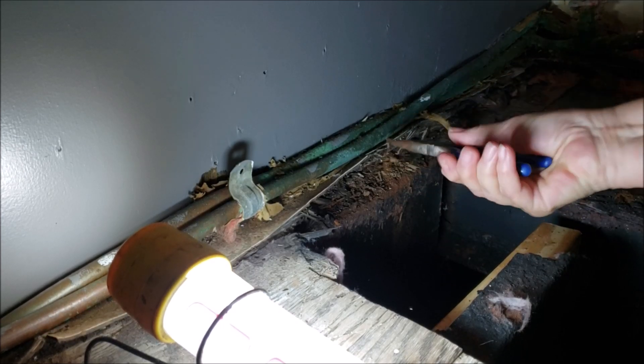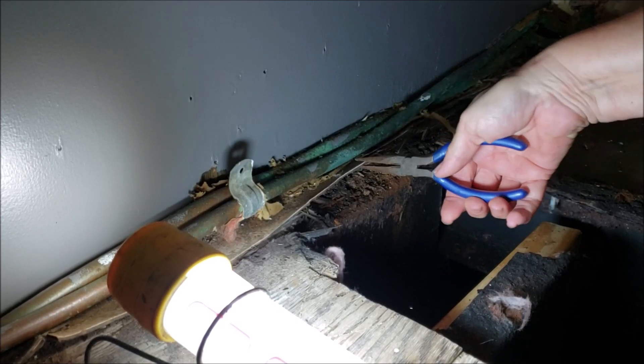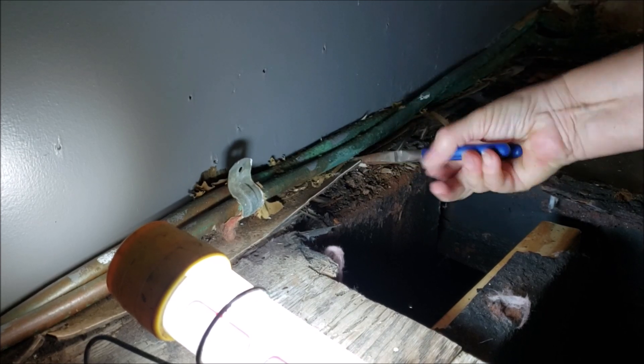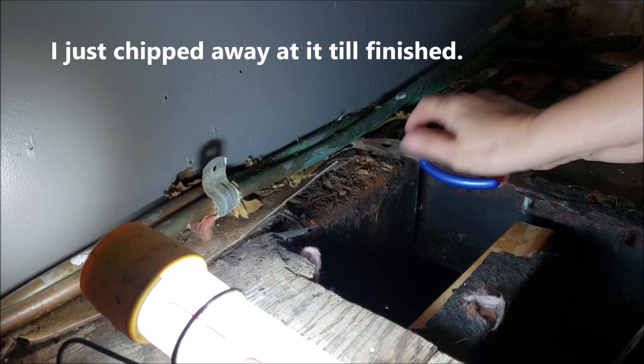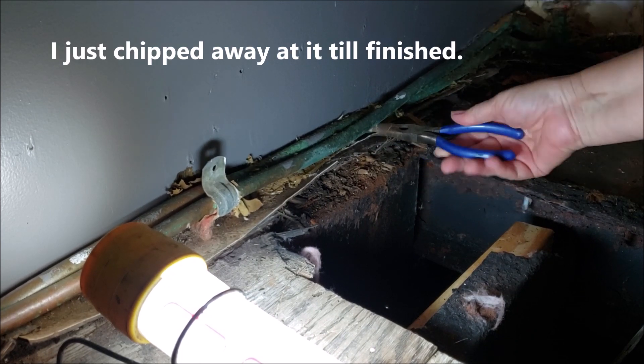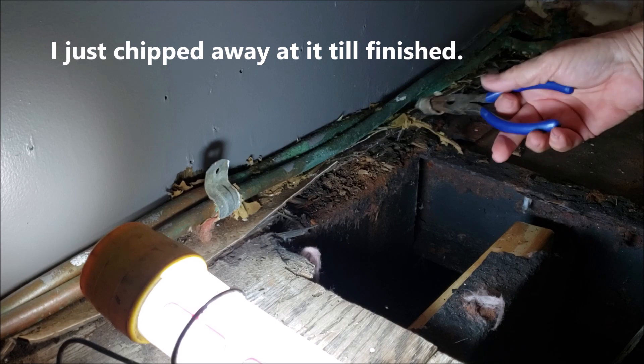It just breaks through that stuff. This is how I got the old linoleum up — very effective, right? Look at that.